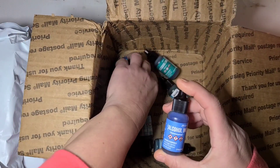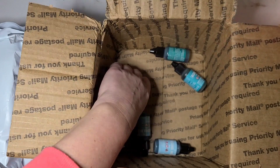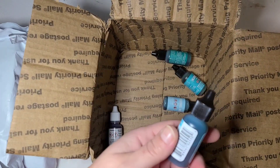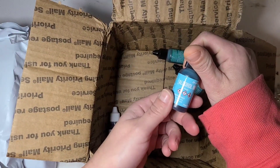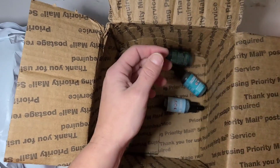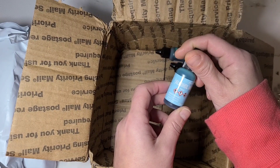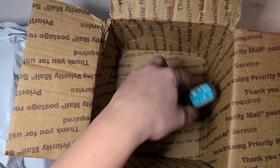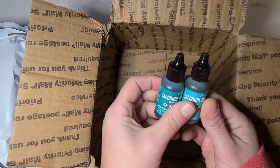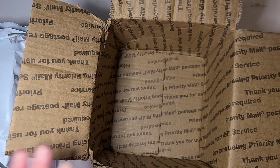Everything else is blues and aquas. I got Stonewashed, which I haven't had in forever, Turquoise, Denim — which I also have not had in forever — Pool, which I've been out of quite some time. I got the Pinata Sapphire Blue, which I don't know if I've ever owned. I got the Aqua, Laguna, and Clover, which I don't think I've ever had. That is what I got for inks.